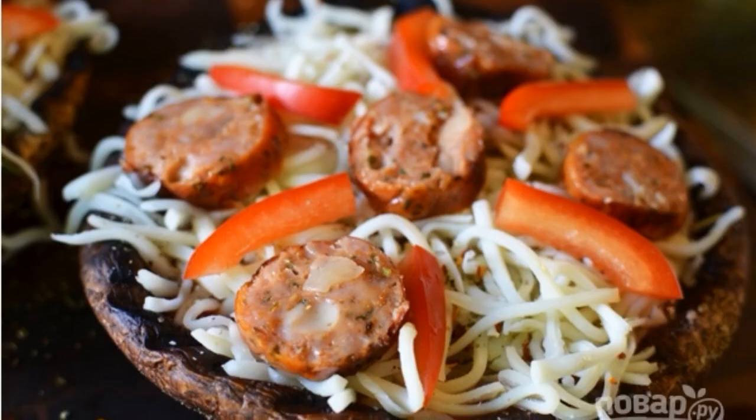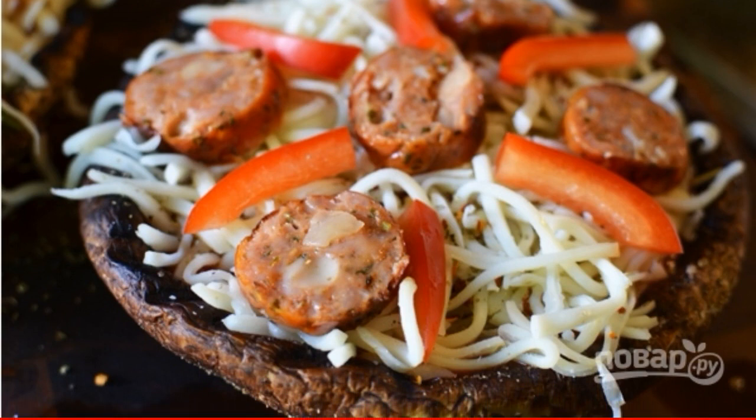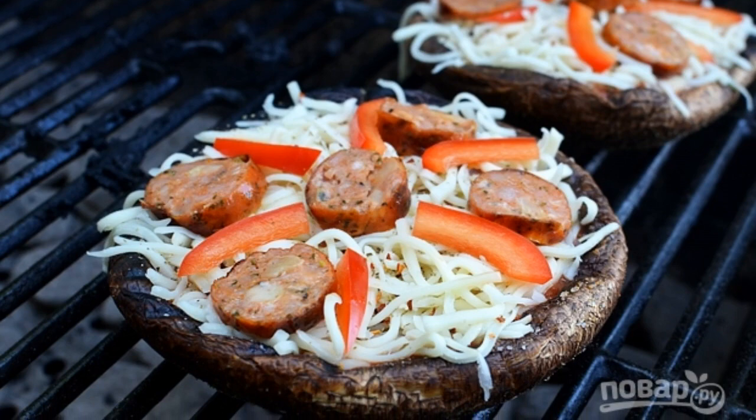Two, place grated cheese, garlic, and salami on the mushrooms. Season with salt and pepper. Three, grill the mushrooms for 10 minutes.